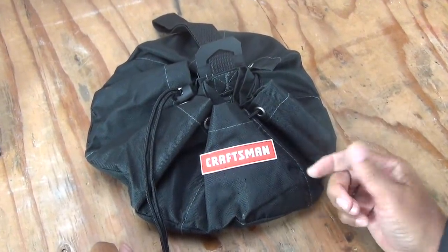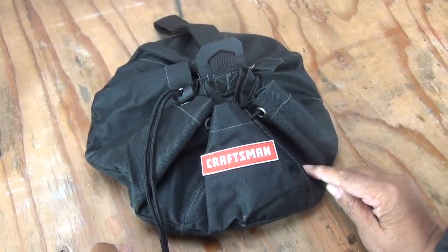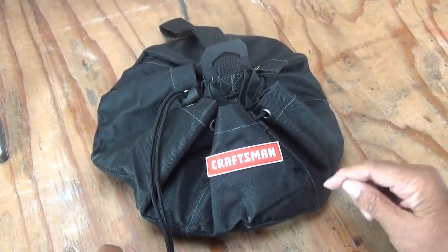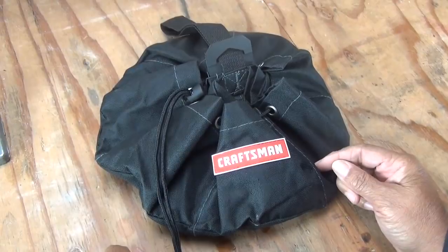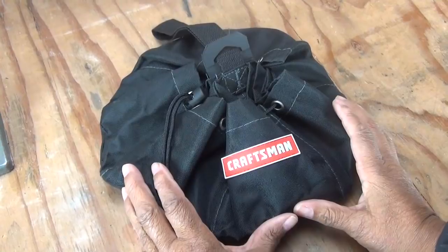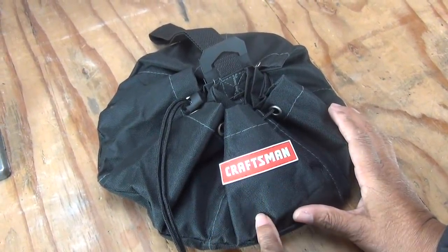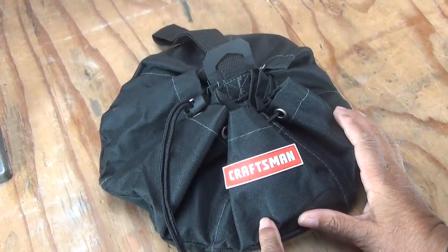Over the years, I've shown you a few organizing tips for nuts and bolts and fasteners. This by far is the most simple that I've come across — I really like it a lot. I will also tell you, they're hard to find. I had to go to several stores before I found a parachute bag, so your best bet may be finding it online. Sometimes it's just the really small things that you would think wouldn't make a big impact in a shop, and this is one of those small things that makes a big impact.